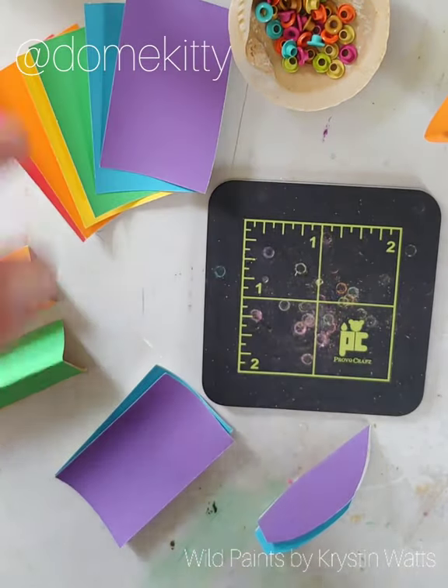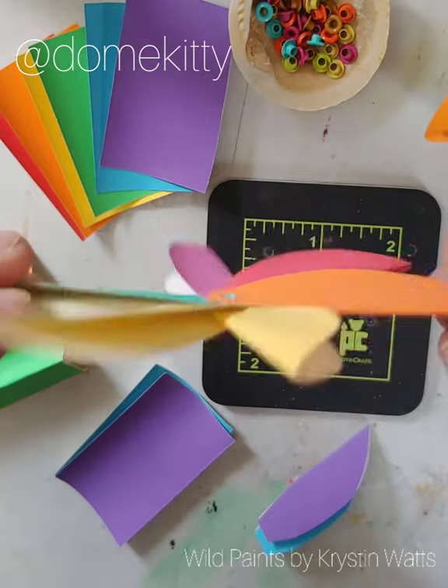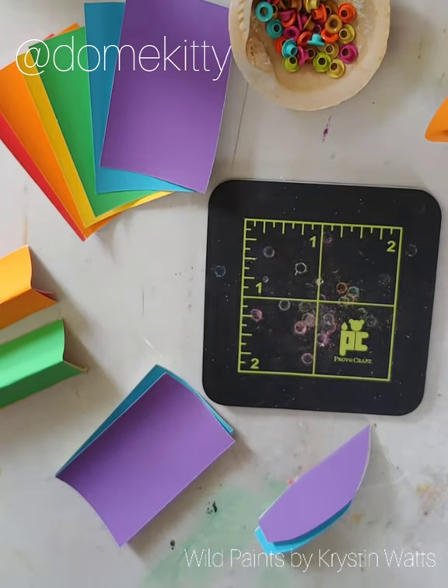Hey guys, I'm gonna walk you through making little pinwheels. They add a little color, a little bit of joy, and everybody needs that right now, so here we go.